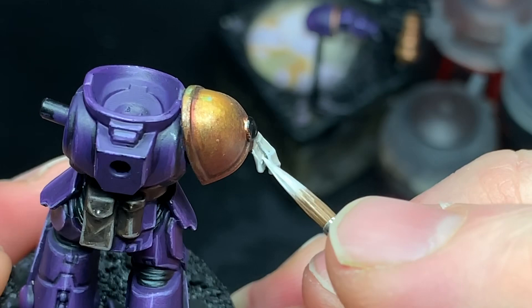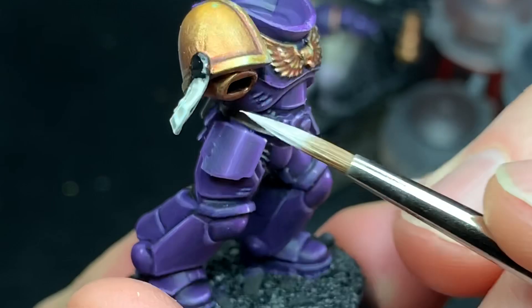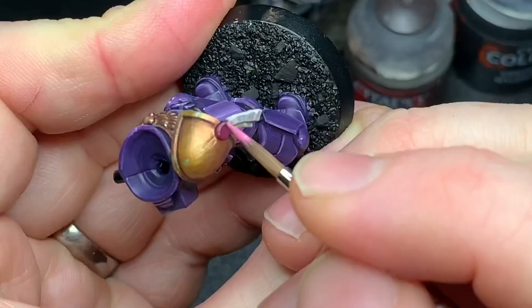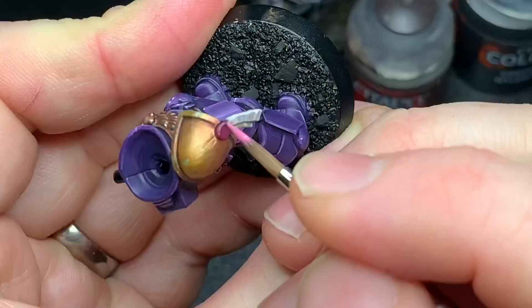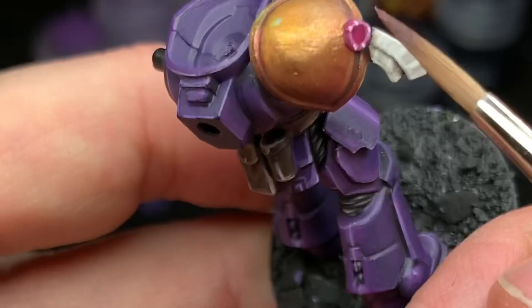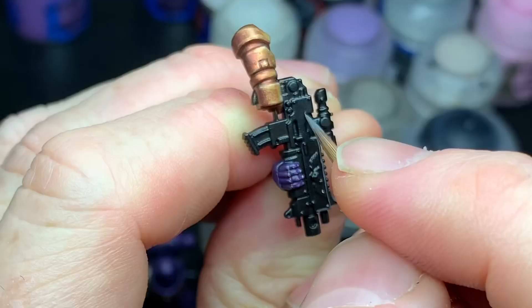If you want to learn how to paint purity seals, check out Darren Latham's channel — he has a really good tutorial on them. I kind of copied his style. The wax was base coated with Screamer Pink, highlighted with Emperor's Children carefully on the raised areas and edges, with extreme highlights of Fulgrim Pink just to make it shine a little bit, and then some purple contrast paint as a final wash.